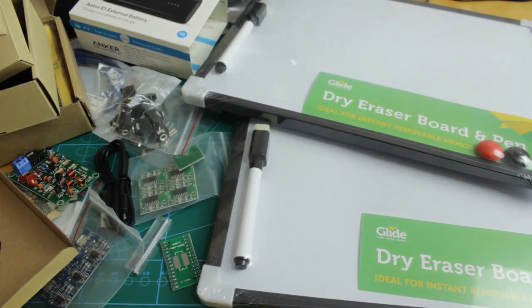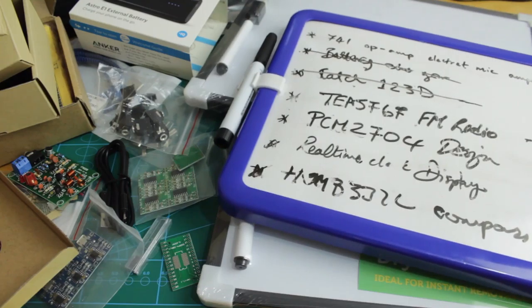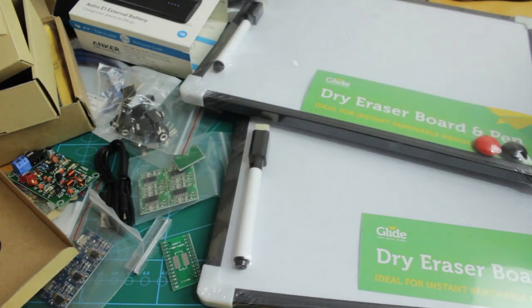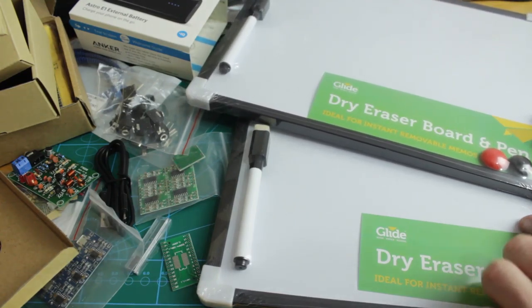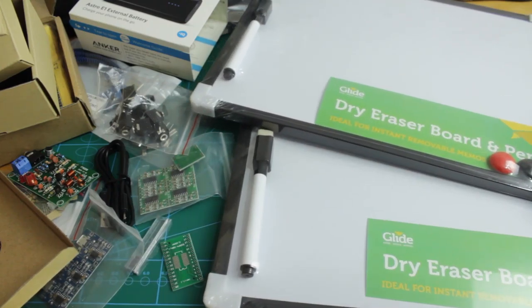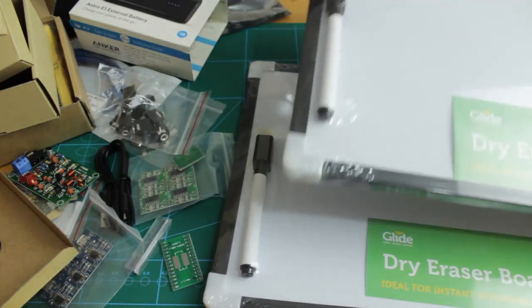I also picked up two of these little dry erase boards. I already use one to write down projects I need to do or finish — they're really useful. I found these two, they're magnetic and come with a couple of magnets and a pen with a little eraser on top, and they were only a pound. I can stick them on the wall or around my desk.